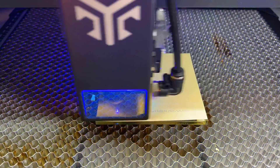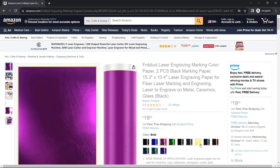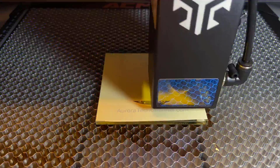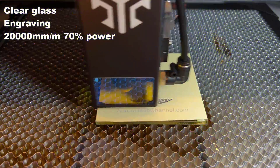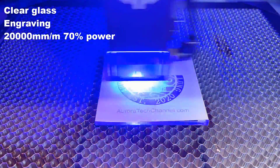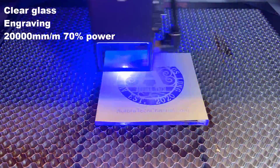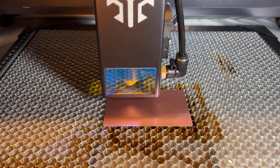As a diode laser cannot engrave on transparent materials like clear glass or acrylic, I will test on clear glass using marking paper. These types of marking papers are available in various colours, and you can easily find something similar on Amazon. Since we are essentially burning the marking paper to leave marks on the glass, we can engrave at a higher speed. I will use a speed of 20,000mm per minute with 70% power. The logo doesn't look too bad, though the result would be better engraving a simpler pattern. The result may not look as nice as when using a CO2 laser to directly engrave on the glass surface.